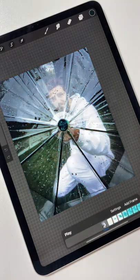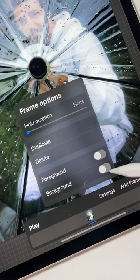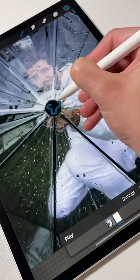Let me show you how I did this. Find a good photo and import it to Procreate, then turn on the Animation Assist and set the photo as the background. Press Set Frame and start drawing this little shape.